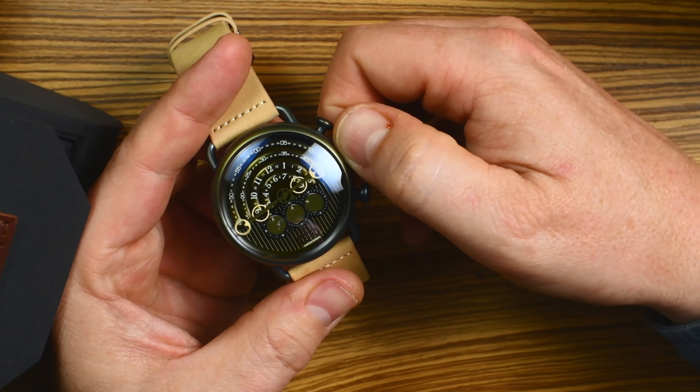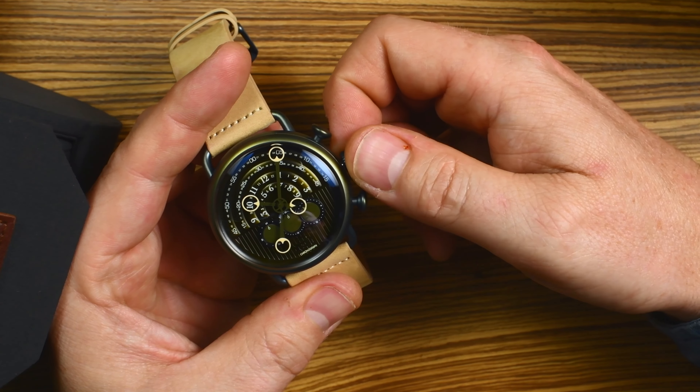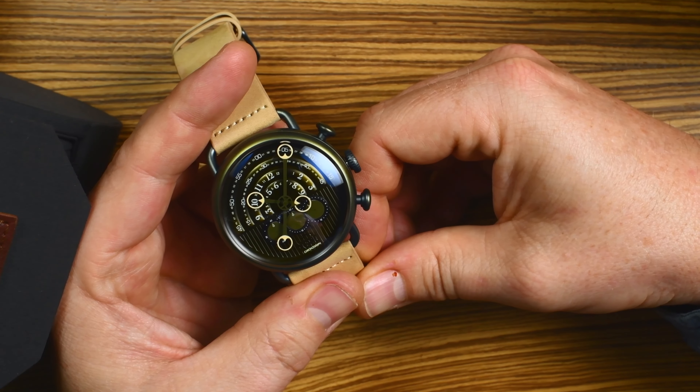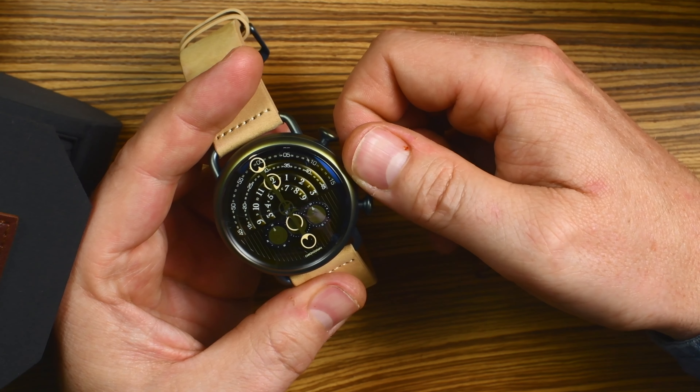So I'll show you. Right now that reads 10:05. Spin it some more and we'll go all the way to noon.